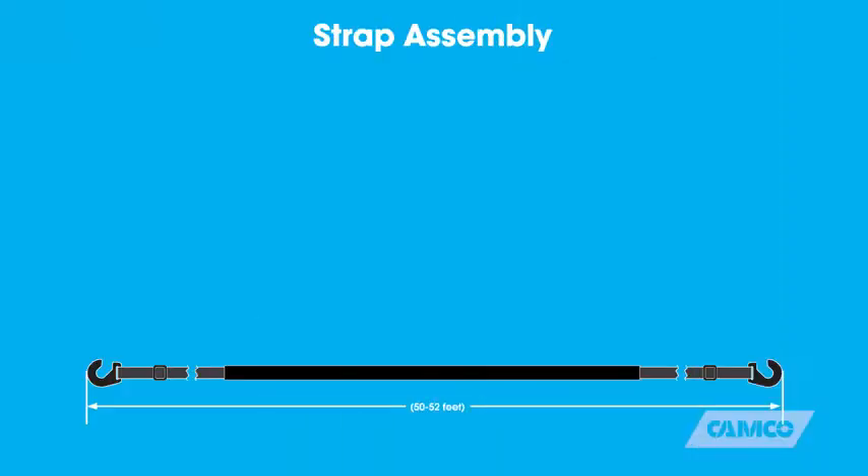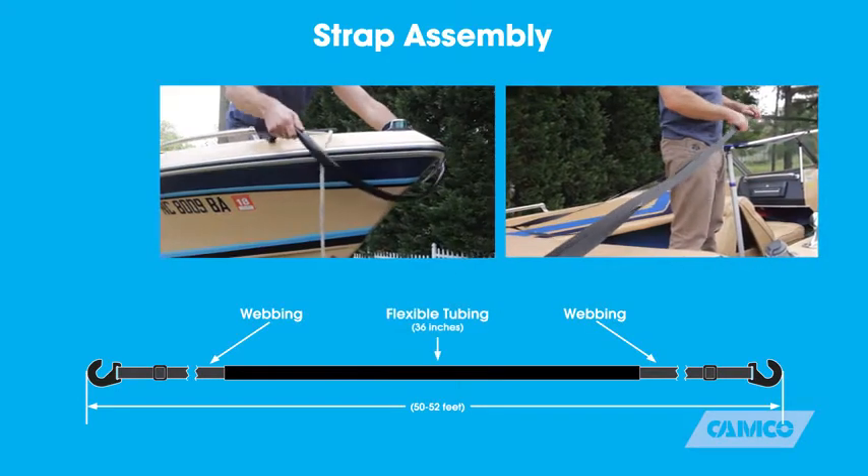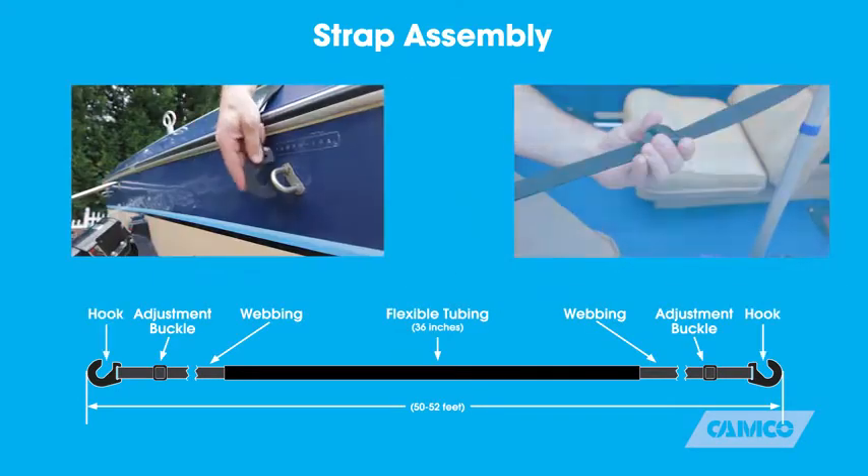There are four main parts to the strap assembly: the webbing, the flexible tubing, the adjustment buckles, and the hooks on either end.